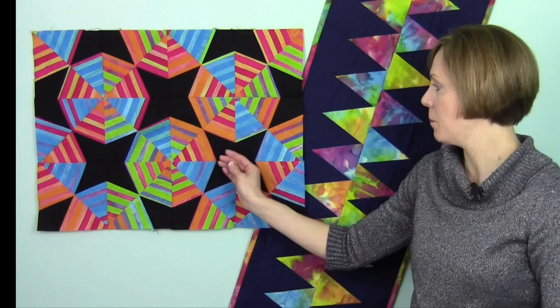Four kites make up this black star in the middle, and that one is called a four-pointed star. Depending on how you change up the colors — for example, if we put the colors where the black star is and use this area to be a lighter, more subdued background color — that is going to give you a whole other look. It just depends on how you play with your colors.